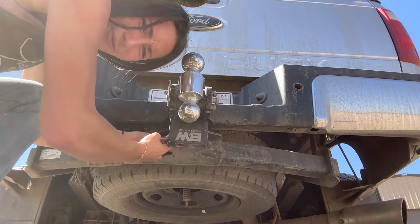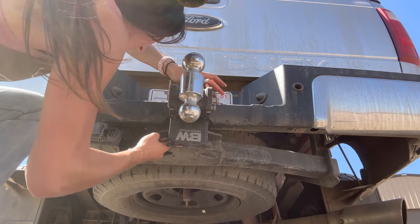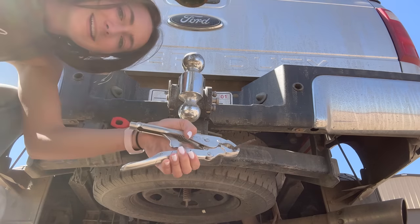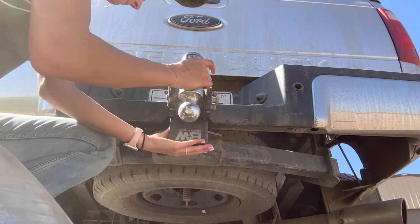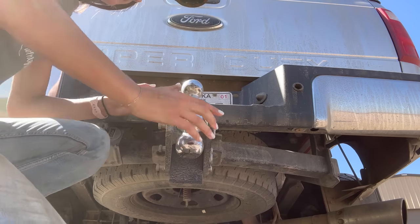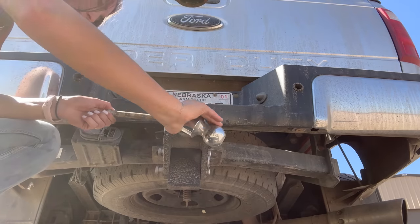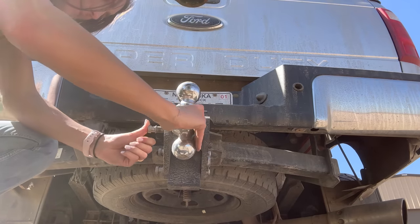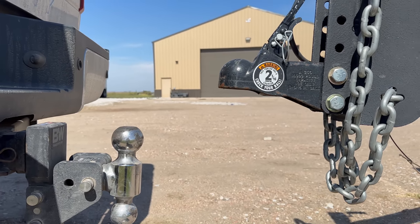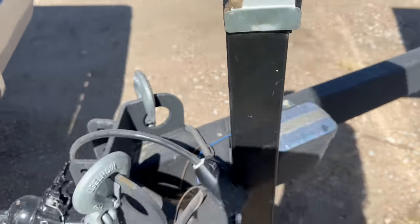Why is everything always so rusty? It's just like a recipe for busted knuckles. Life hack. Now in theory, I just back straight up and it works. Here we go. It only took me about six more times, but I got it.